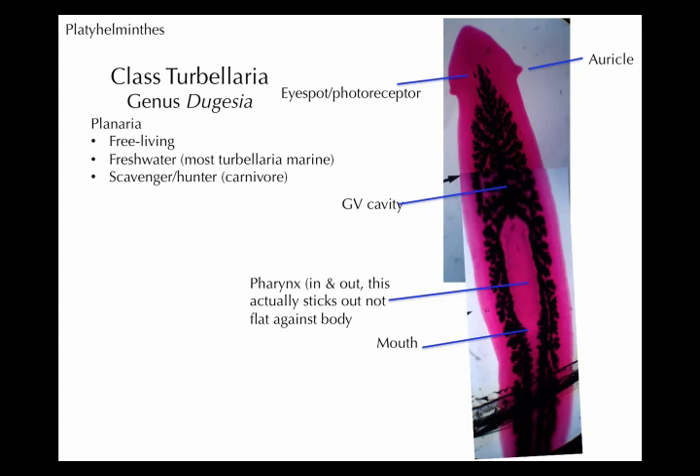There are some different features you need to notice about this Planarian. Starting at the anterior, we have these little protruding parts that look like ears — call those auricles, A-U-R-I-C-L-E. But they are not ears. The auricles are used for sensing molecules, like different chemicals, so that would be like our sense of smell. Their little auricles can detect smells.